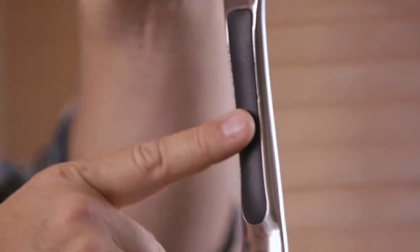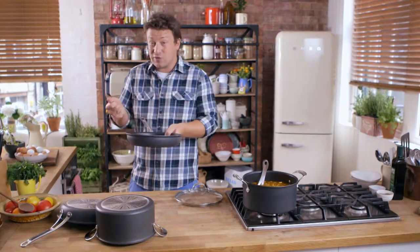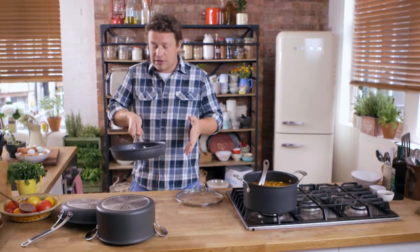And under here we've got a lovely handle — silicone, because it's good for grip, it's well balanced. If you've got slightly oily hands it gives you a little bit of stability there. Also, they can go in the oven as well.